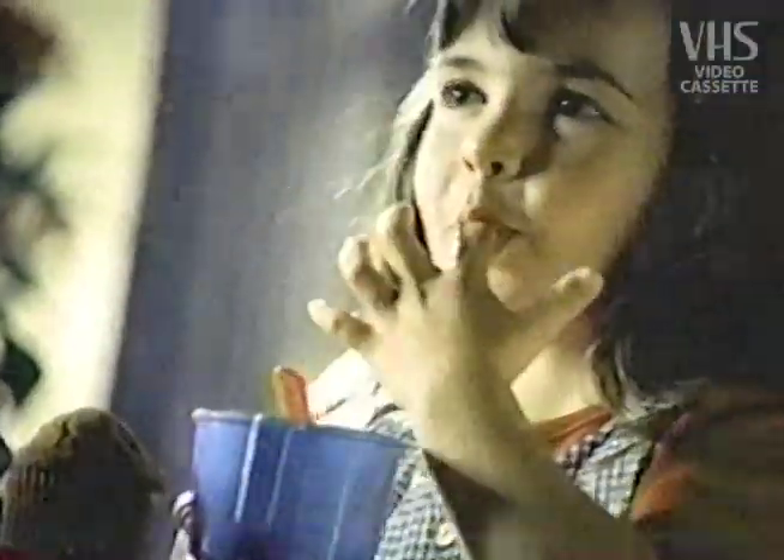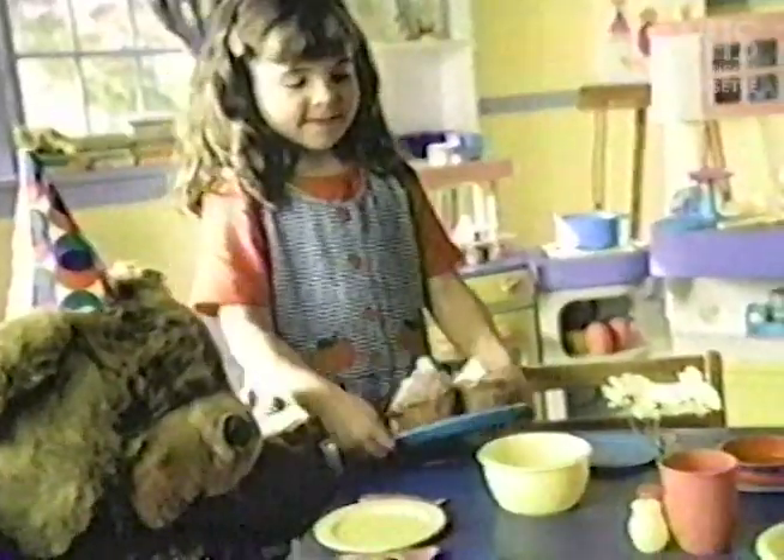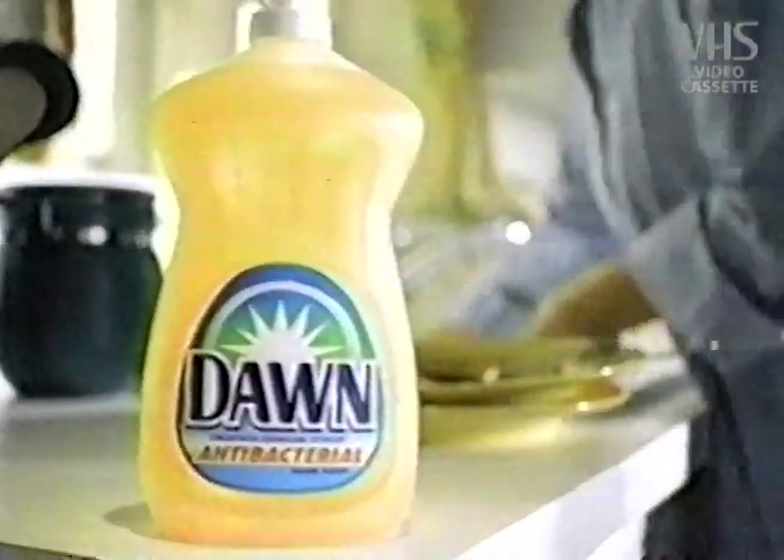Mom loves when I make first cupcakes for us. Hurry up, the icing's ready. No ugly dish will make me miss Kate's big dessert. And thanks to Dawn, I won't.